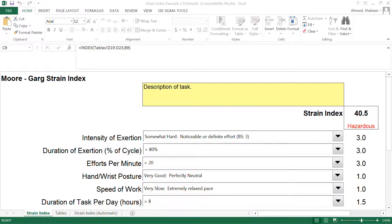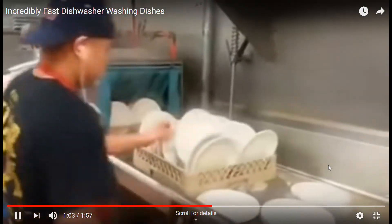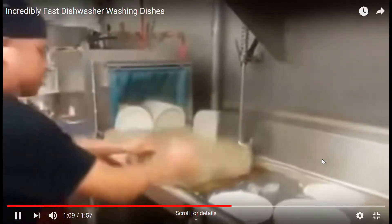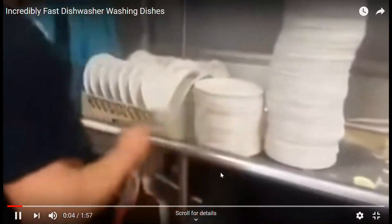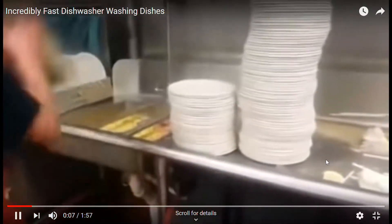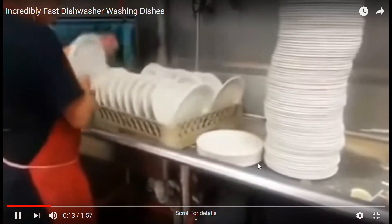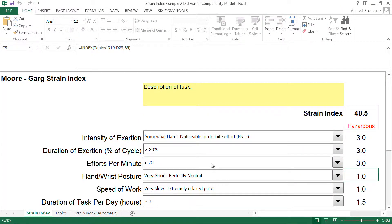Effort per cycle is sometimes tricky to count. If you look at his cycle effort, starting from grabbing the tray — he grabs the tray, one effort; grab the plate, one effort; putting them on, another one, two, three. Basically every single second he is putting some kind of force. He's not really pausing or anything, so his effort is over 20 per minute.